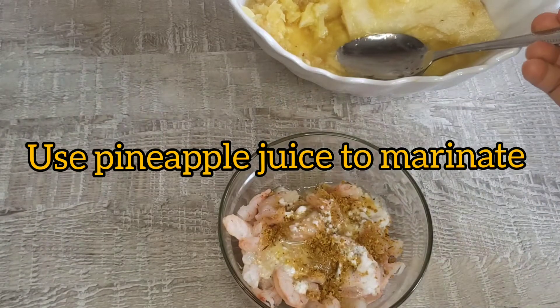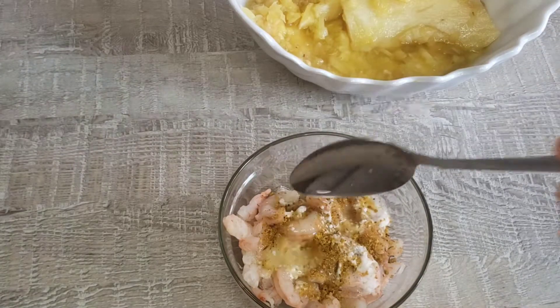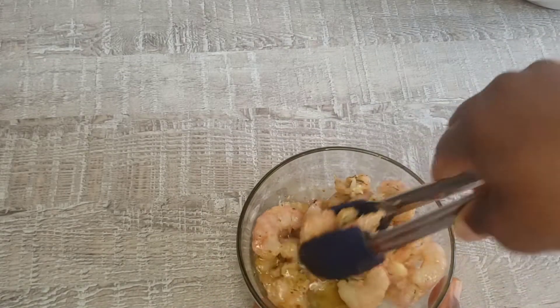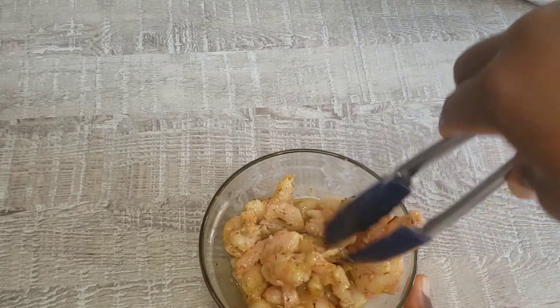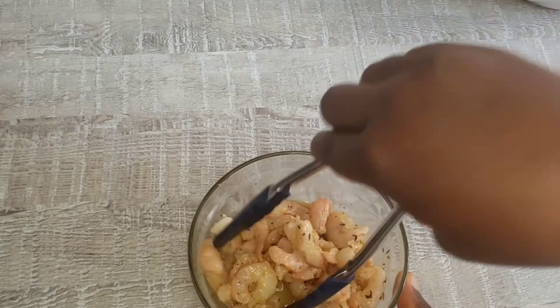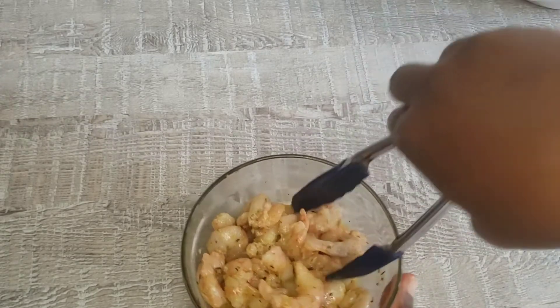Now I'm going to season the shrimp and prepare it to marinate. I add seasoning that consists of pepper, chicken seasoning cubes, and salt with some of the pineapple juice. After that, I'm going to mix everything together and leave it for about one hour and allow the whole flavor to soak in. That's what we are looking for.